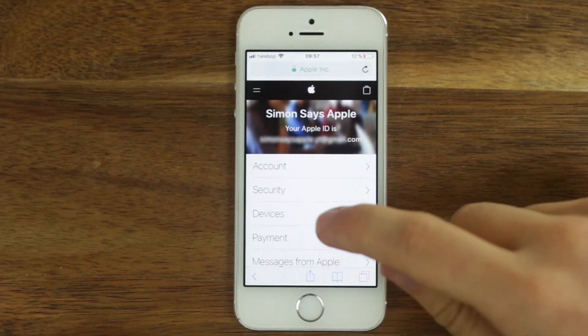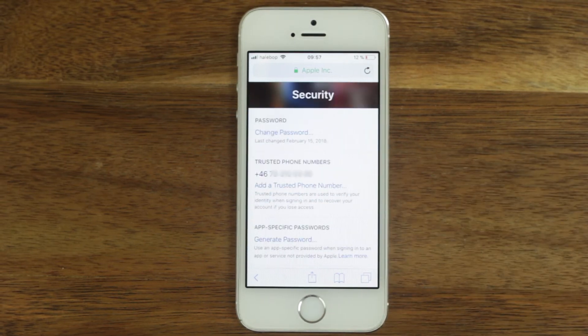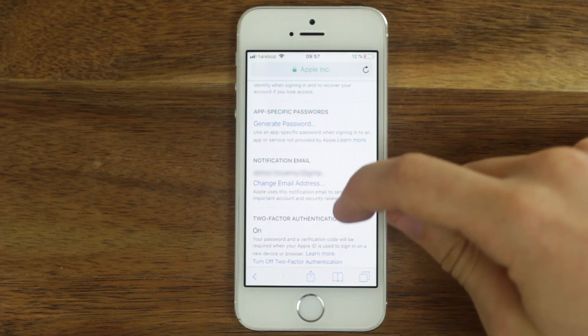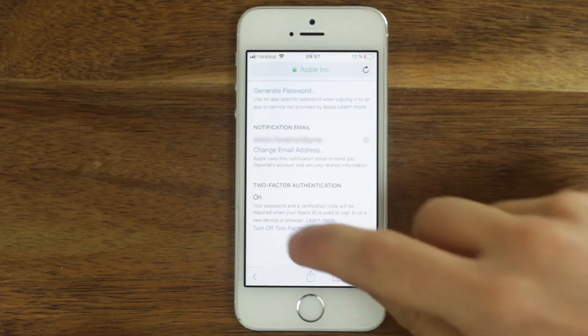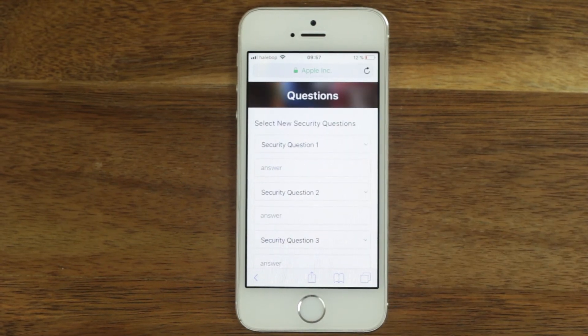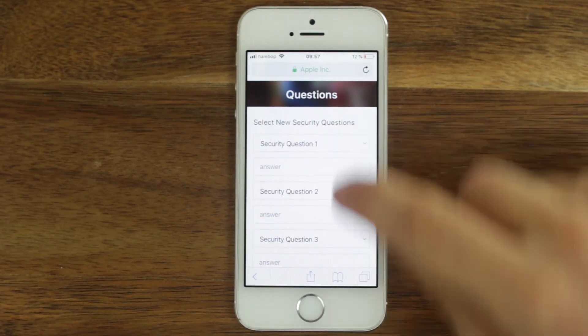Go to the section security. Scroll down and click turn off two-factor authentication. Click continue. Set up three security questions and write the answers.